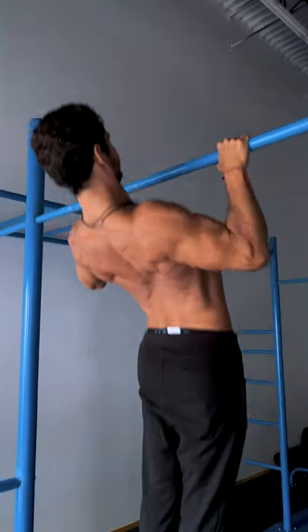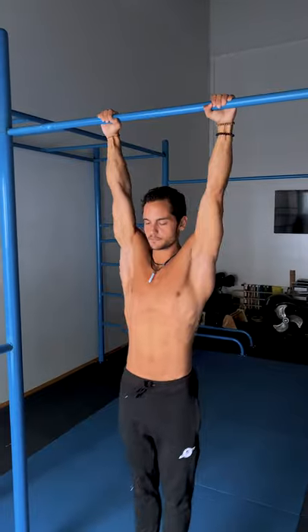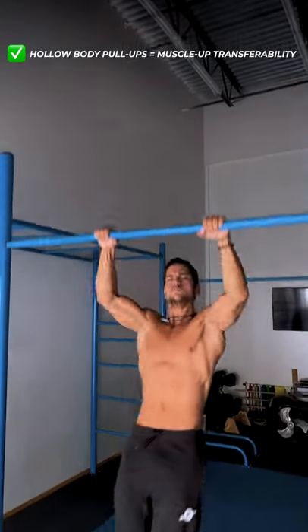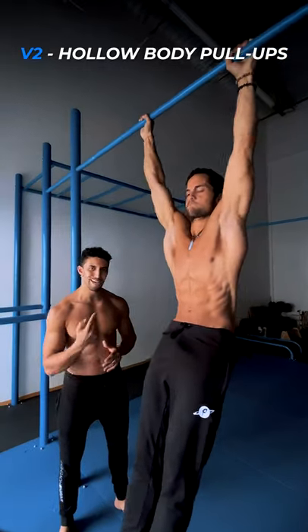This technique will allow you to target the posterior chain properly and strengthen it. If your goal is to improve on skills such as the muscle-up, the hollow body technique is your pick. Engage the core, keep the hollow body shape, and pull.